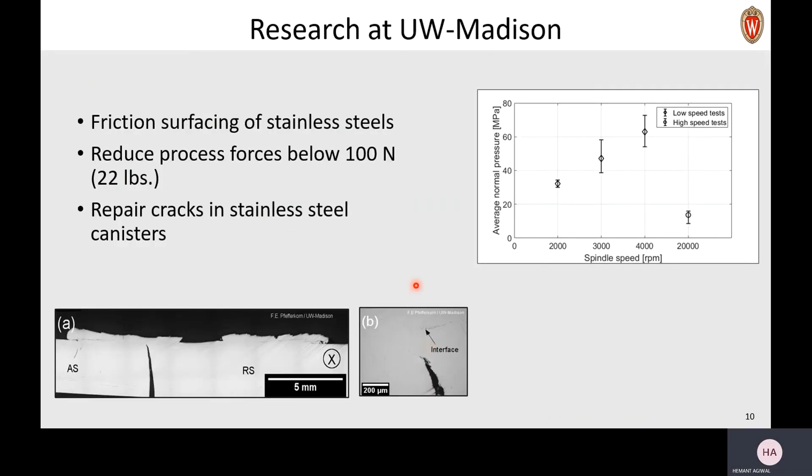At University of Wisconsin-Madison, we do friction surfacing of stainless steels. The goal of our project is to reduce the process forces, which are very high, to as low as 100 newtons — which is like 20 pounds. The way we do it is by increasing the speeds at which the rod spins, and you can see here that by doing that we are actually able to reduce the forces during the process. The other research we do here is to repair cracks in steel canisters by depositing this coating on a crack — and you can see that the crack was closed right below the coating.